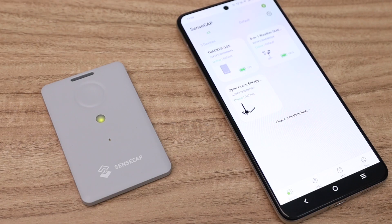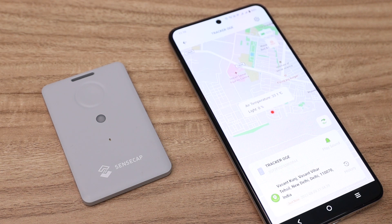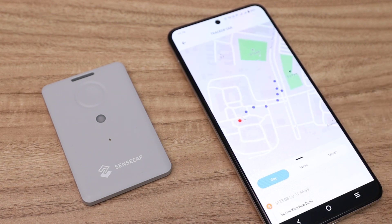Tap back to home and disconnect the device. The device is now trying to join the LoRa network. On a successful connection you will hear a buzzer beep sound and notice the LED quick flashing. On the home screen, click on your device tracker. You can see the current location of the device along with temperature and light intensity data. If you click on the history button, you can see the previous data.